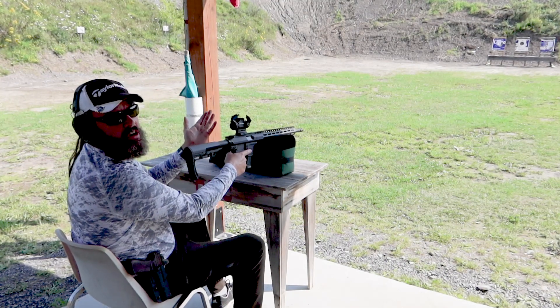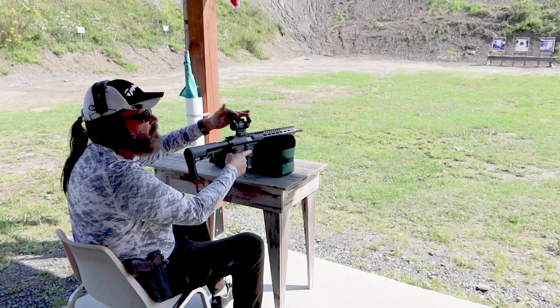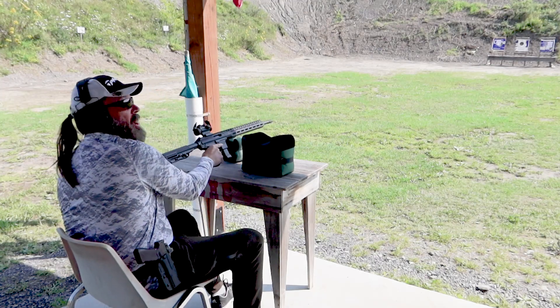All right, we're just going to check it out, see where it is on zero. This was set up on a .22 before, so I'm not sure how this thing is shooting. Anyway, we'll go check it out and we'll be back.